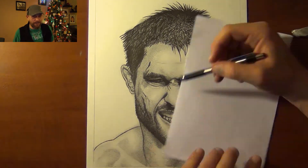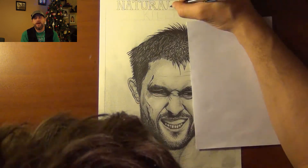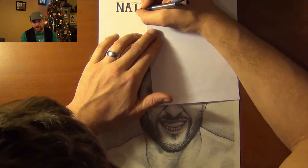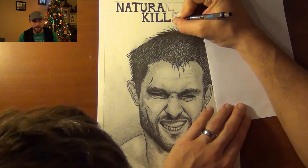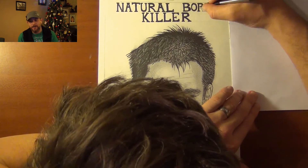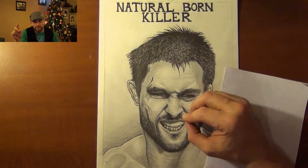Carlos Condit is known as the Natural Born Killer. If you haven't checked out one of his fights, he is one of the best MMA fighters in the welterweight 170-pound division. He's got 24 wins, only 8 losses, and of those 24 wins, 14 have been by knockout and 13 by submission. So very well developed, very well balanced fighter. Of course he's the Natural Born Killer — how can you not put that above there?